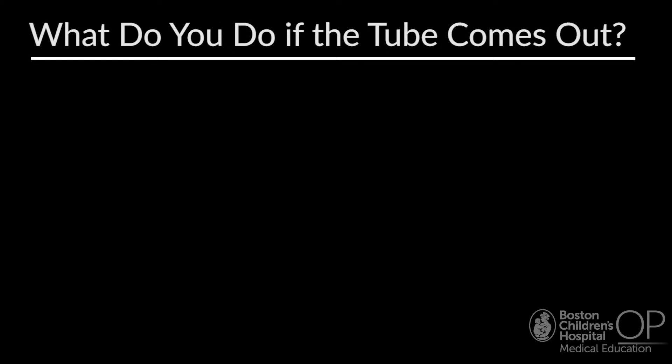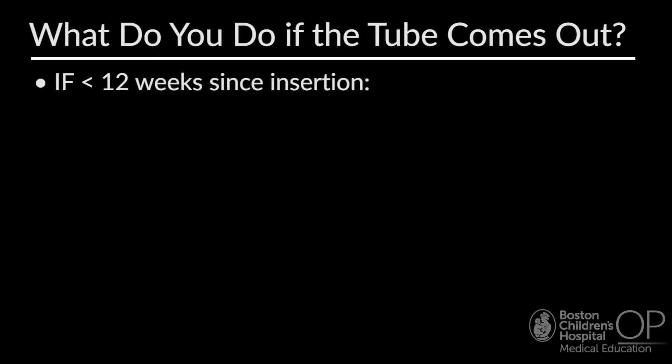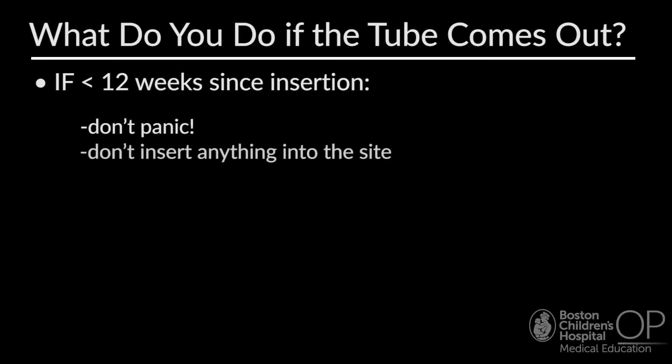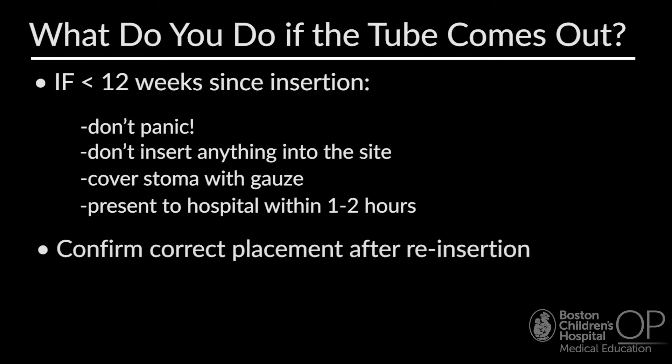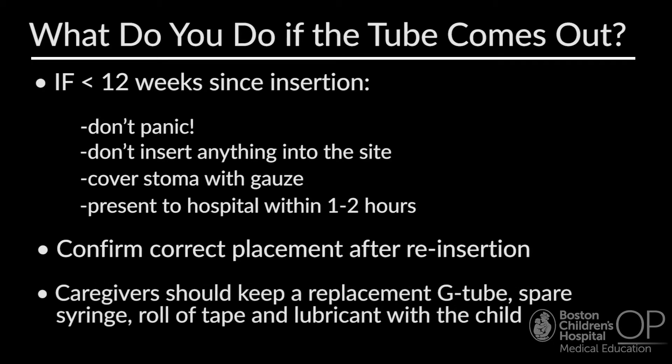If the G-tube comes out, it is important to ask when the tube was inserted. If it has been less than 12 weeks since insertion, there is a risk of tract disruption and a trained person will need to replace it. Caregivers should not panic, nothing should be inserted into the site, and the stoma should be covered with gauze to soak up drainage. They should present to the hospital within one to two hours, otherwise the site may start to close. Placement should be confirmed after reinsertion via aspiration of gastric secretions and a confirmatory contrast-enhanced G-tube x-ray study. Caregivers should keep a replacement G-tube, spare syringe, roll of tape, and lubricant with the child.